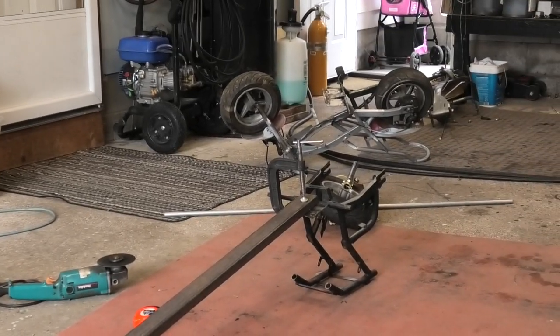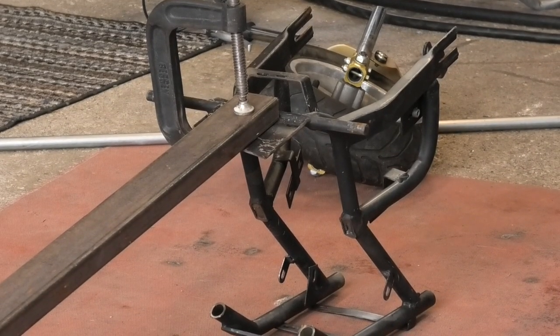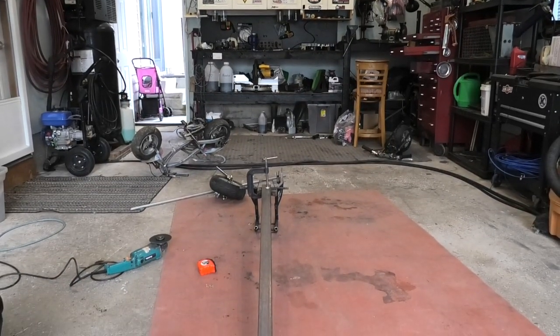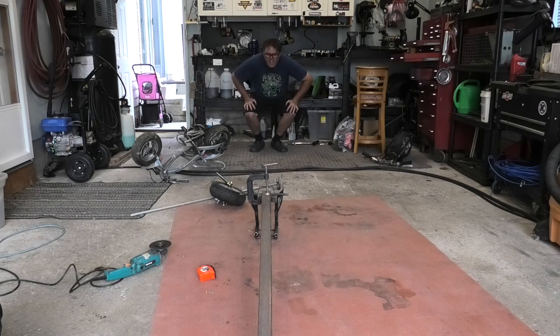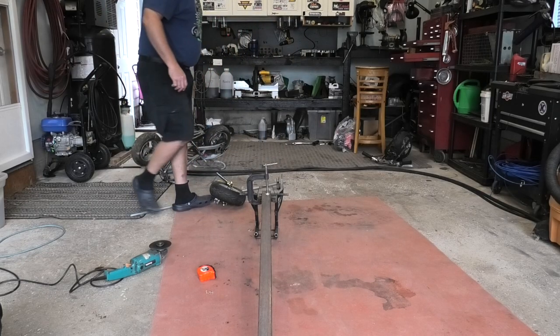We got that mounted and true and lined up. So what we've got to do is weld that into place and then we can start reinforcing it. And that's how we roll. Man, it can't get any better than that. So we'll get the welder out and zip-zoppity-doppity zip that.